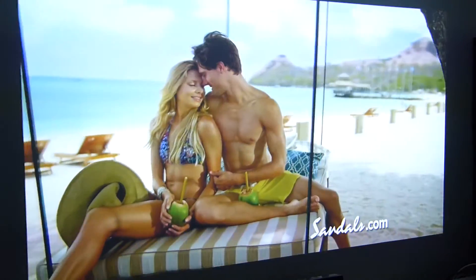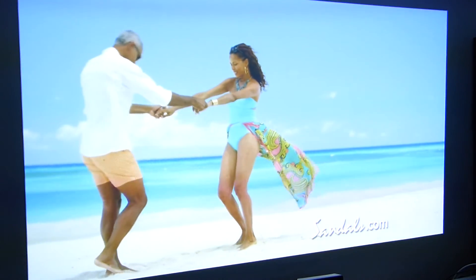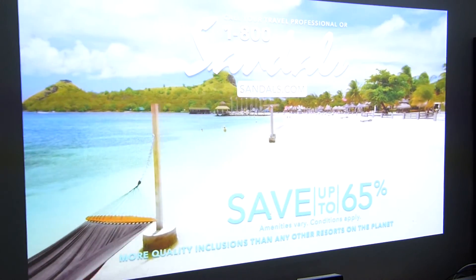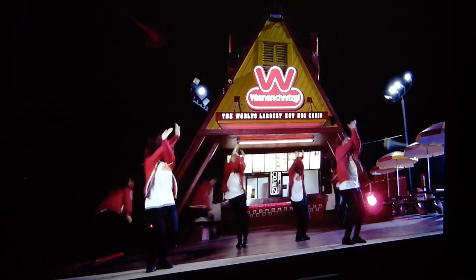When we first played it, I didn't know it was not 1080. I thought it was a 1080 projector. It just has such great focus and calibration that, unless you're really getting up close, the average person is not going to tell the difference.